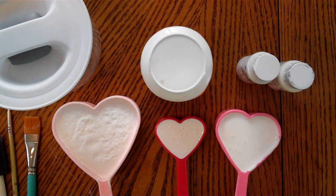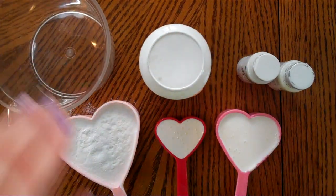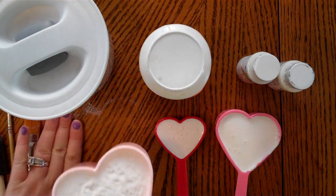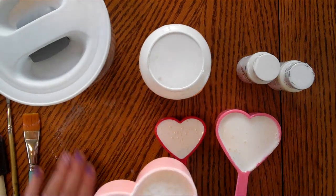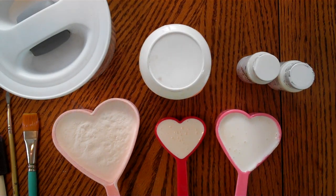I wanted to try my hand at some texture paste, and I thought we could make some here and then do a little test run with a stencil. Some of you who have been looking into it may realize that texture paste is kind of expensive, and I'm not sure how often I would actually use it in mixed-media projects.